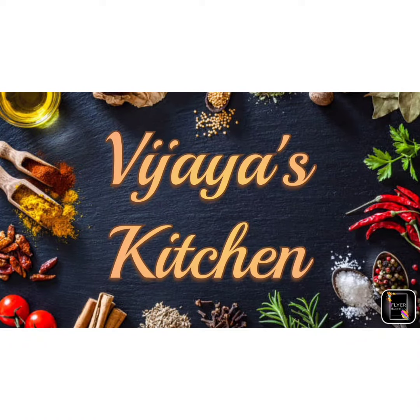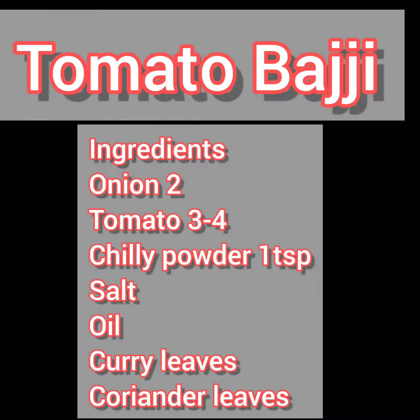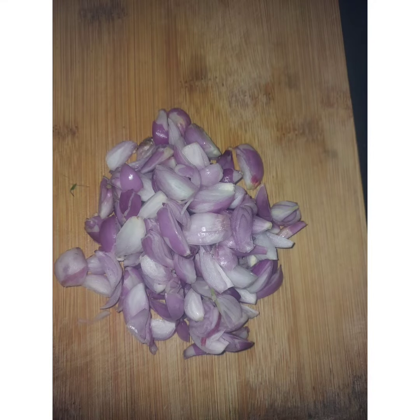Hi friends, in Vijayos Kitchen we are going to eat tomato baggie. This is the vegetable dish. The vegetables, the chili pot, the curry leaves, the coriander leaves.